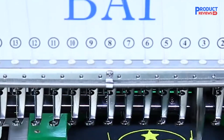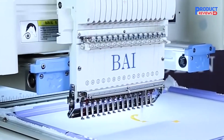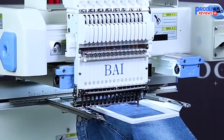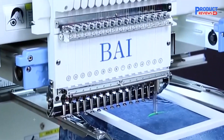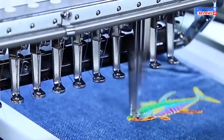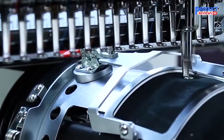But of course, no machine is perfect. The size of this machine is definitely a factor — you'll need to have a spacious area to set it up. It's also complex, so if you're a beginner, it might be a bit overwhelming at first. And with the higher price point, this machine is more suited to those who are serious about their embroidery business or those who need a machine for heavy-duty use. If you're a professional or business owner looking for a machine that can handle large designs, quick turnarounds, and multi-color projects, the BAI Vision 1501 is a top contender.